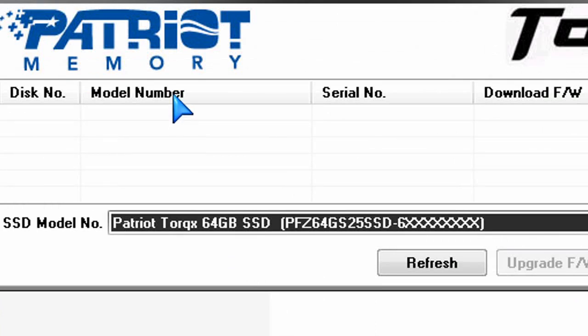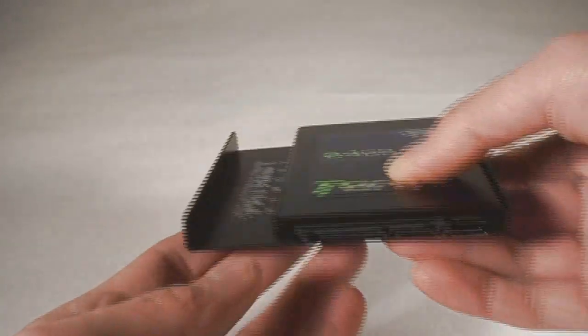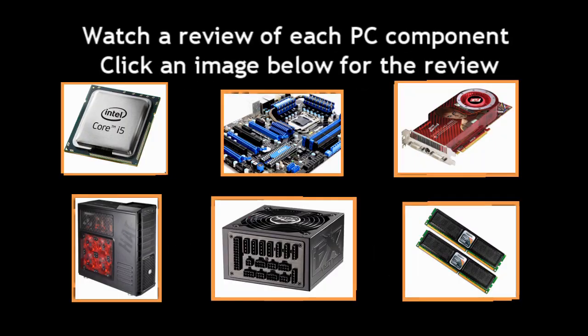Taking a look at this drive now installed in my desktop PC — I've already installed it, attached the screws, put it in. Here are all of the components for your information so you know what I'm running and testing it on. If you want to see a review on any of these items, just click on the image and it'll take you directly to that review.